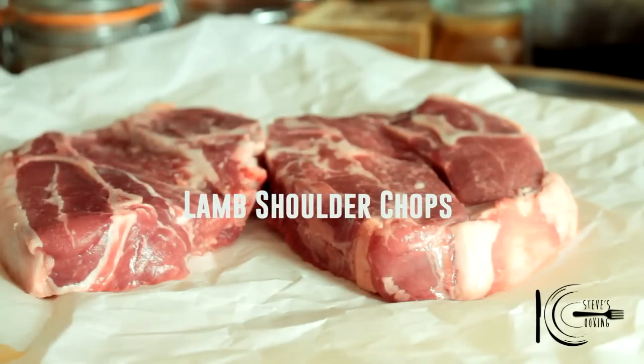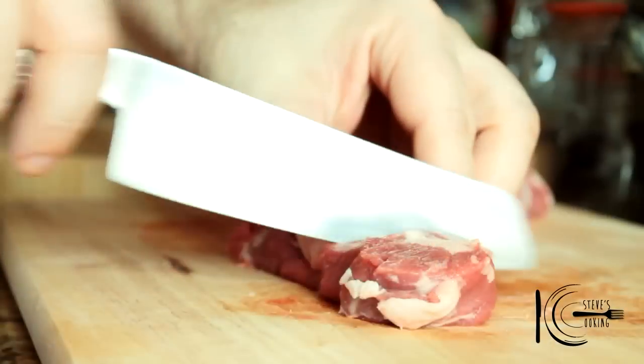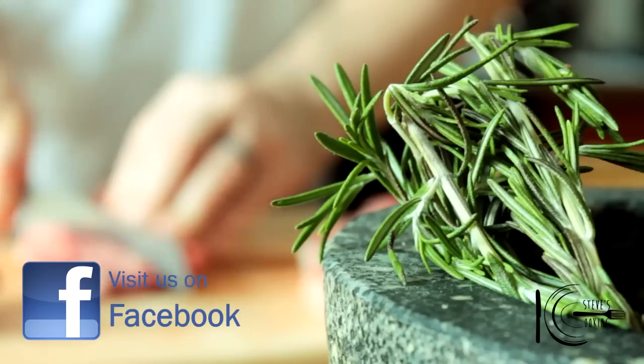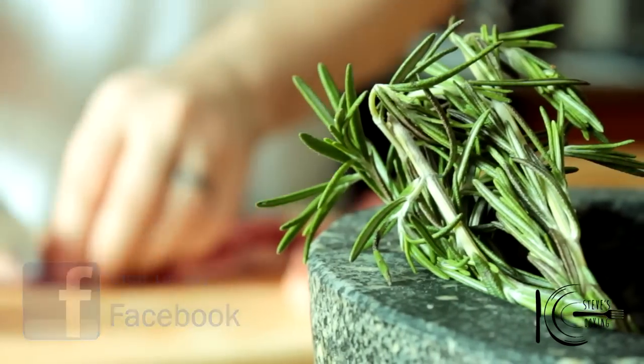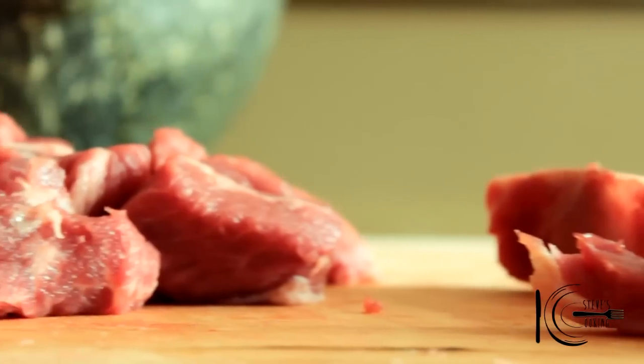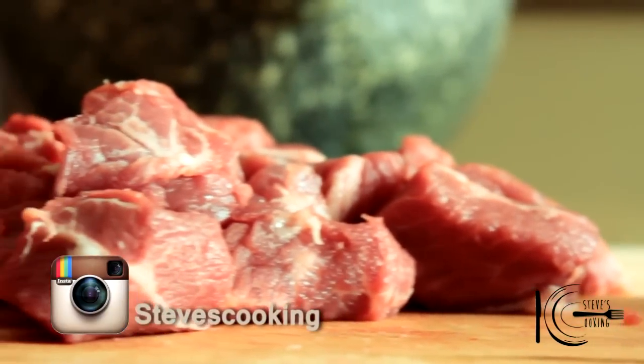I've got some really nice lamb shoulder chops, great for slow cooking. Just cut the lamb into chunks and cut around the bone. I've trimmed the lamb and removed the fat, and we're going to use these bones to maximise the flavour of the hot pot.